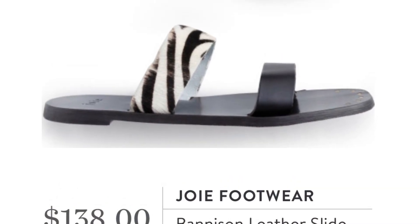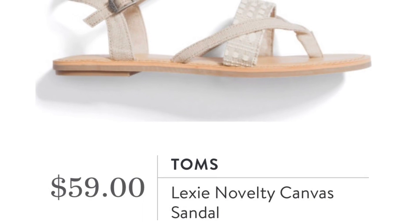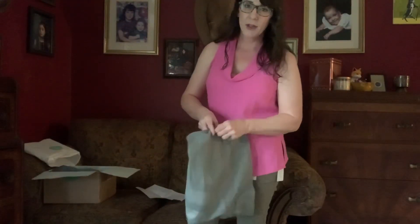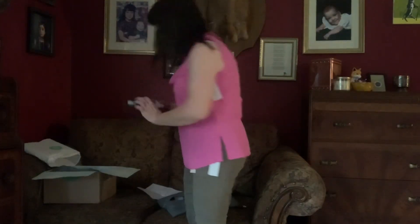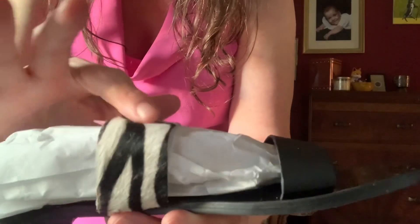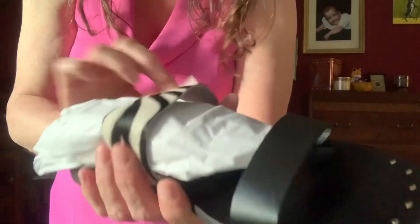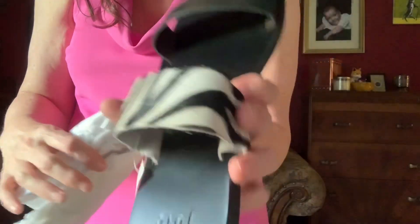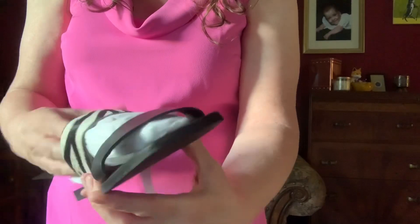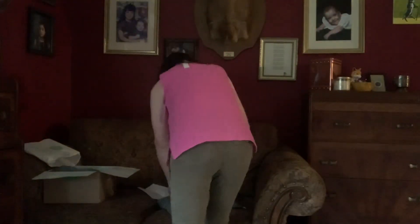Let me show you the Joie shoes again now that it's not quite as sunny in here. You can see that sort of fur — it's like catskin or something. It's already kind of scuffed up and I have not tried it on. I don't think it's a $138 shoe.